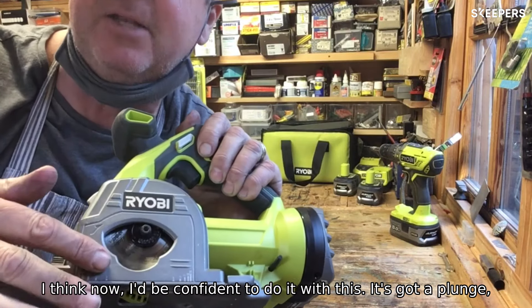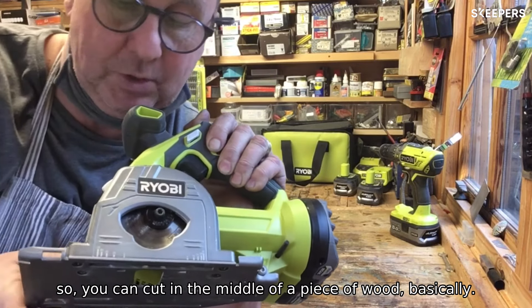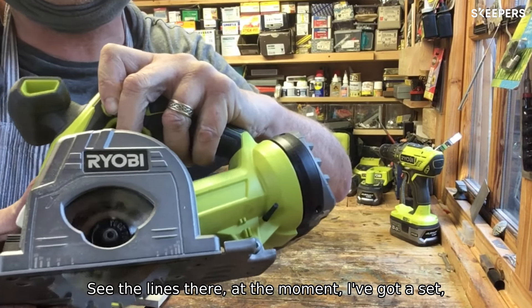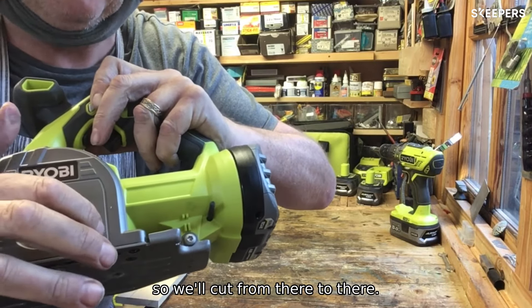It's got a plunge so you can cut in the middle of a piece of wood basically. I don't know any other tool that does that — normally you drill holes. So see the lines there; at the moment I've got it set so it will cut from there to there.